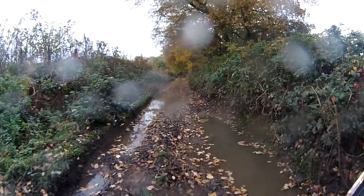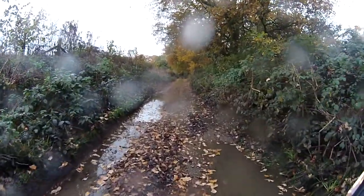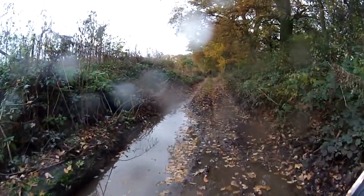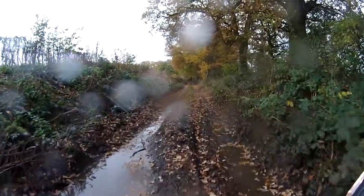There we go, I can see the front wheel definitely going here. As long as the front wheel sticks in that rut, I'm golden.